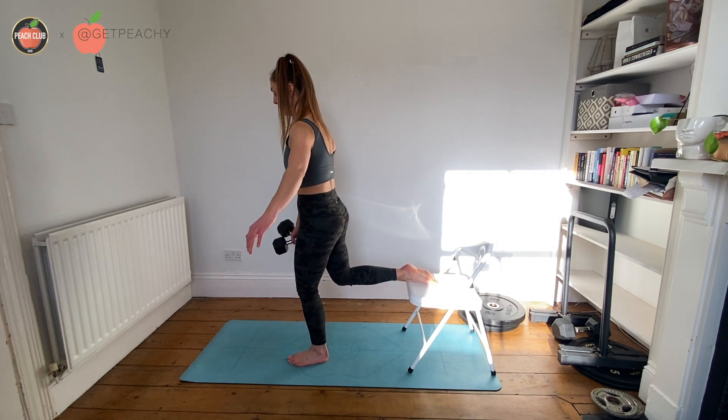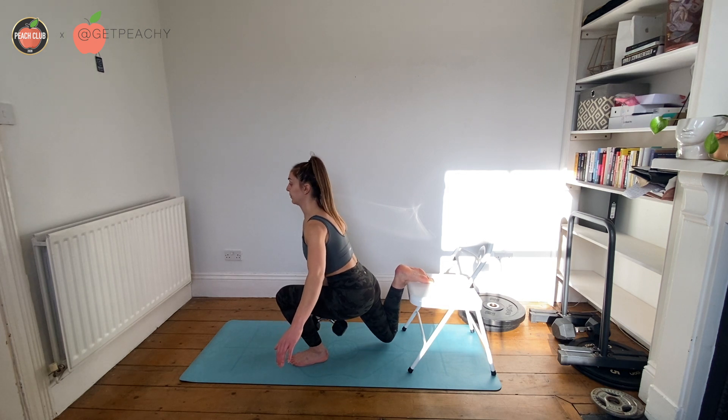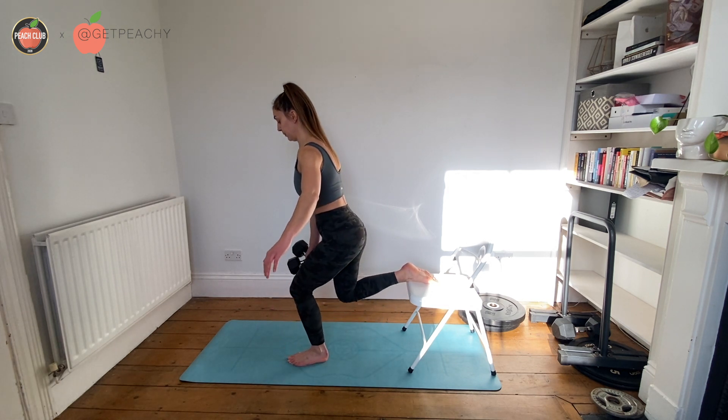Just to go over some key points here: when you're coming down in your Bulgarian split squat, try and bring your bum back towards the chair — don't just drop down.